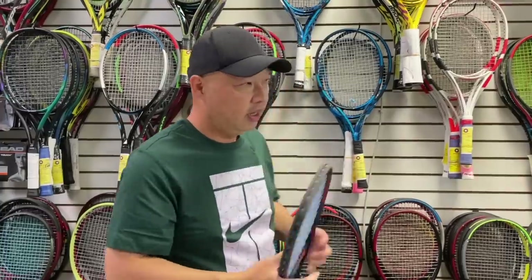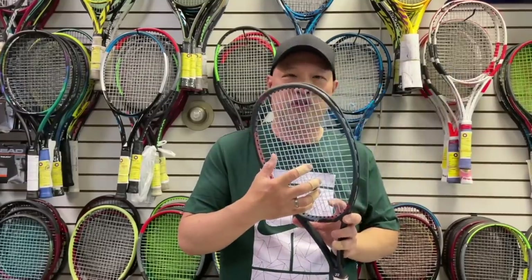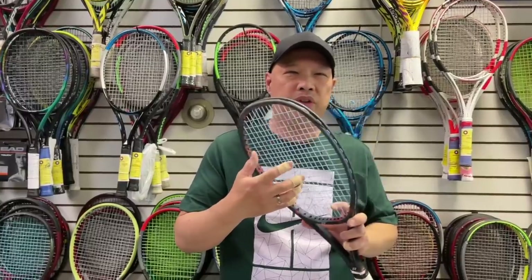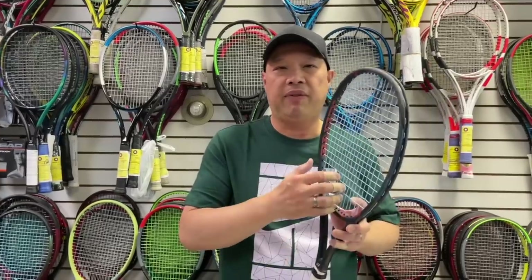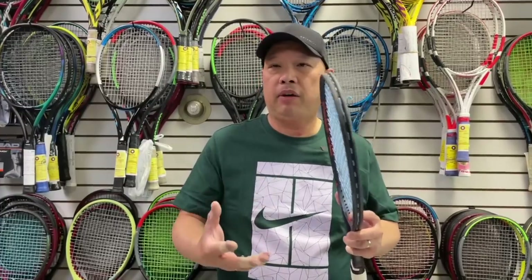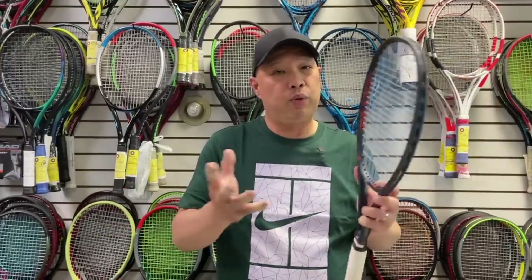String and tension have a little bit to do with the demo process. You're feeling the strings and the racket together, so keep that in mind — it does make a difference. If they have a poly in the same racket versus a multi, that is going to change the feel. See what you normally play with versus what they have in there and see if they can work that out with you, because that will alter things. But again, this isn't the final process — try it with whatever they have if that's all they've got.